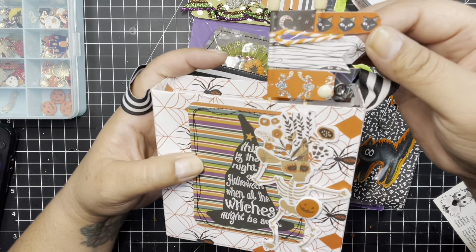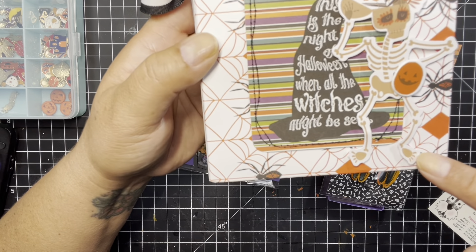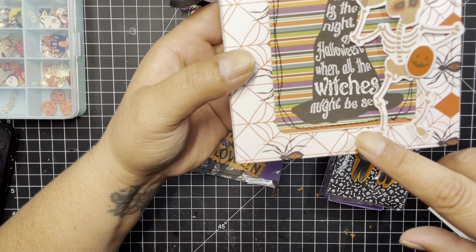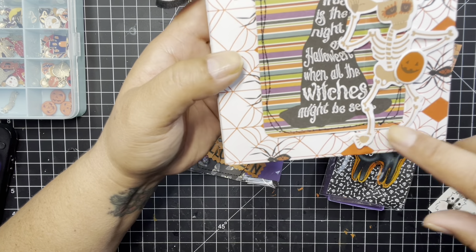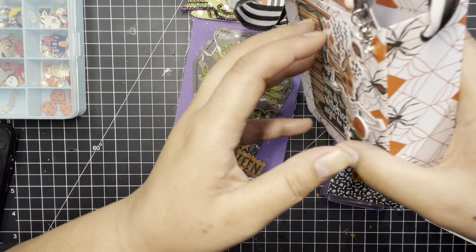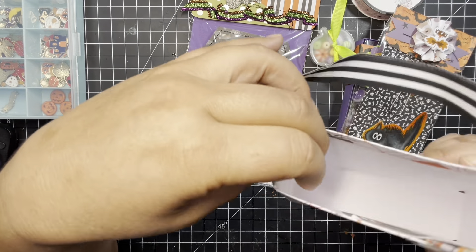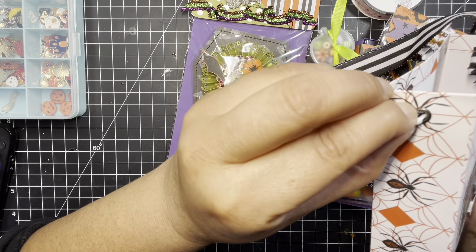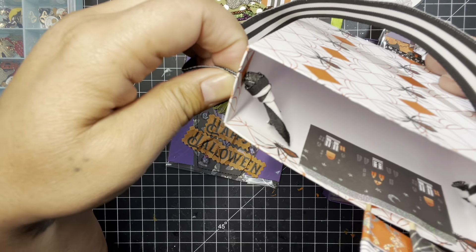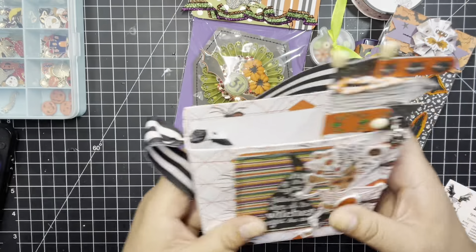She kind of reinforced these in there, so there are these little page flags. She has this little spider on here, and this little skeleton guy. And this says, 'This is the night of Halloween when all the witches might be seen.' She did a little bit of stitching here — so jealous of everybody that knows how to do stitching. She made this box and used little eyelets to put her ribbon through, then tied it on the inside. That's smart.